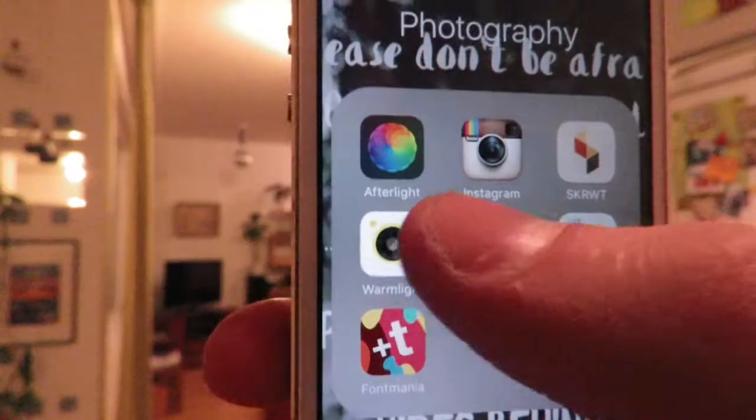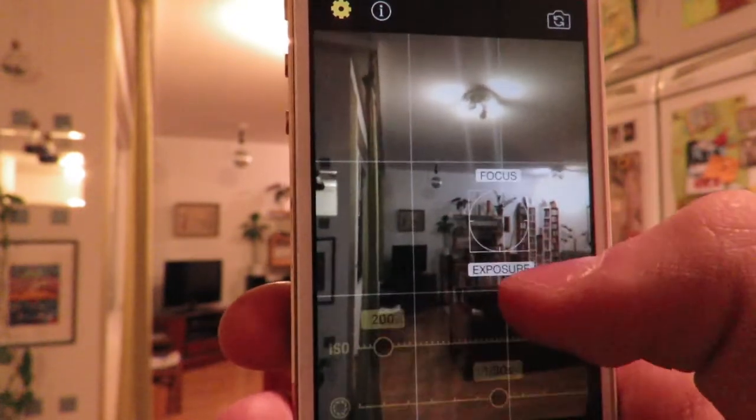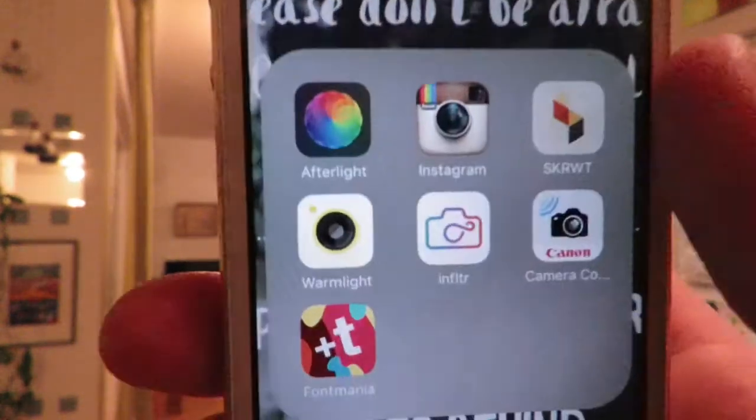They're both pretty good camera apps. Warm Light is probably more of a professional camera app — you can adjust the ISO and the exposure when you're taking a photo, and later it takes you to a photo editing section where you can edit your photo, put on different filters, and adjust the brightness and the contrast. Then there's Infilter, which is a bit more simplistic but I love it to bits. Basically, when you press and hold on the screen and move your finger around it will change the filter. It has very very good filters — a lot of very good filters, and a few that don't usually work that well. Those are the two camera apps I use on my phone instead of my phone's built-in camera.